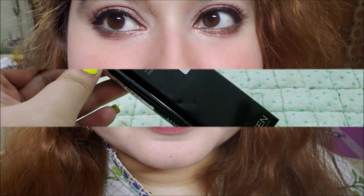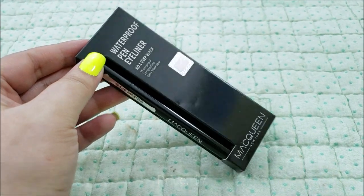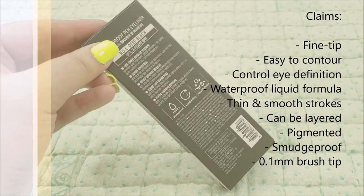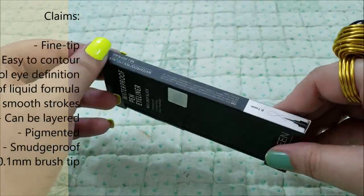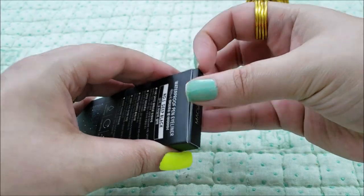It is known to be viewed as a dupe for Kat Von D's tattoo eyeliner. The product claims that a fine-tipped eyeliner makes it easy to contour and control eye definition. The waterproof formula creates thin, smooth strokes that can be layered for more emphasis.